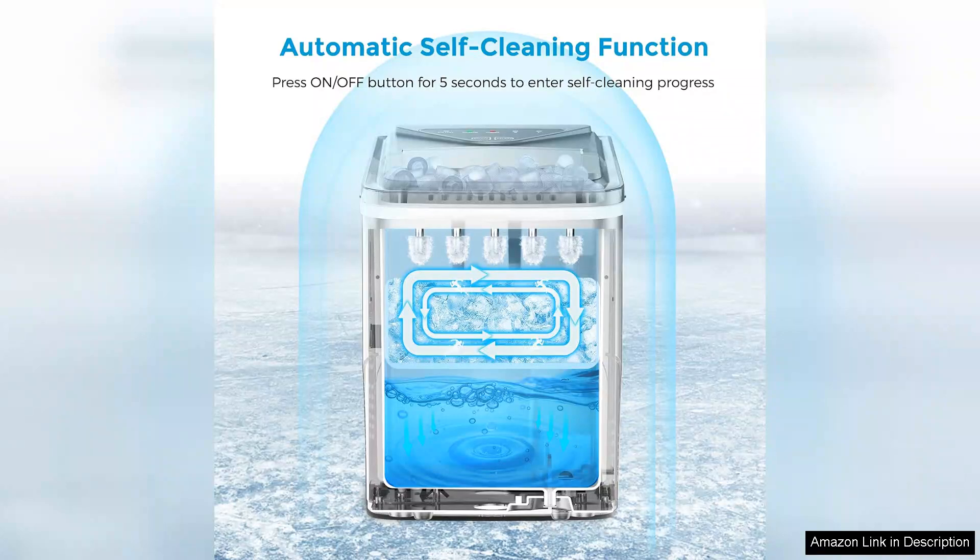Setting it up was a breeze. All I had to do was plug it in, fill the water reservoir, and it started churning out ice cubes in no time.